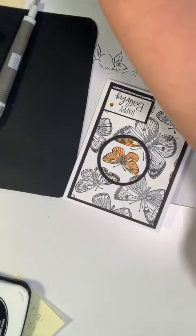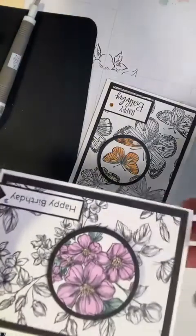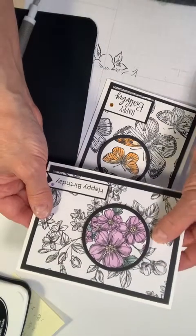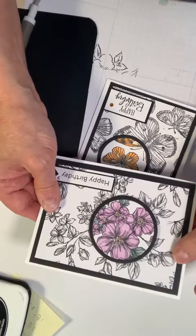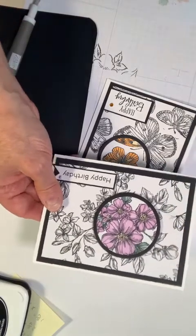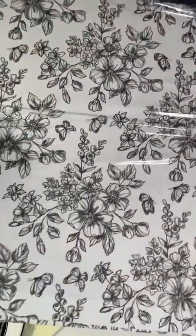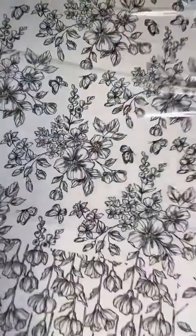Now here's the one we're going to be doing today. This was actually not stamped — this is the Perfectly Pinned Paper DSP. It's a 12 by 12 pack of paper and it has so many pretty designs.